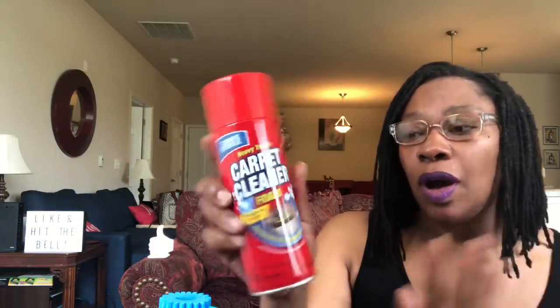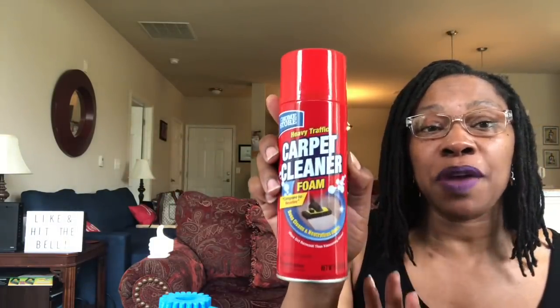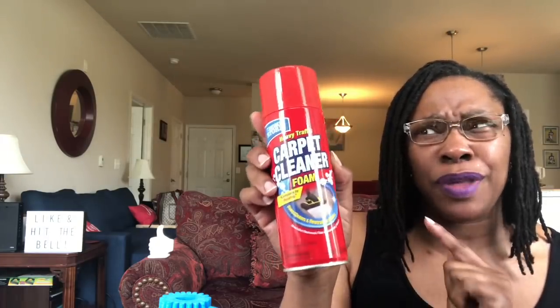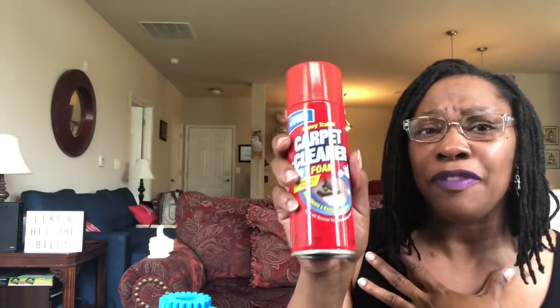This is my first time trying this Home Store Heavy Traffic Carpet Cleaner Foam. It says compared to Resolve. If you've used it, please let me know. This is 13 ounces. You actually spray this on a carpet and then you can vacuum it up. I didn't even know there was carpet cleaner like this, because I don't own a shampooer. So I need this all the time, and I feel like I should have at least gotten two when I picked this up.